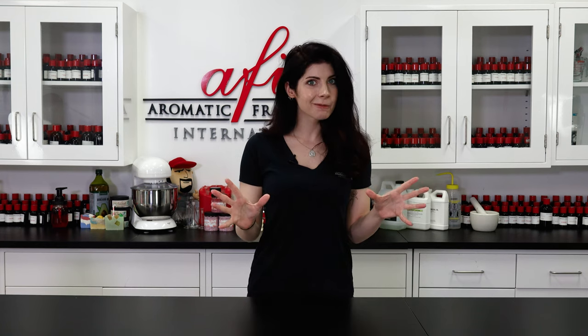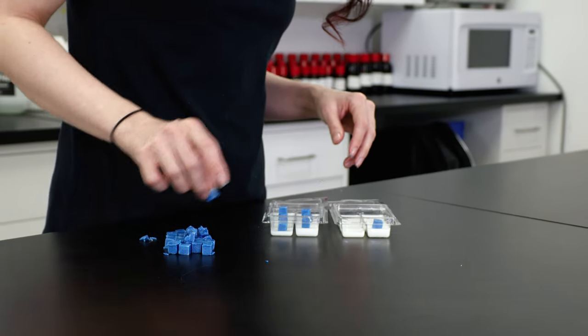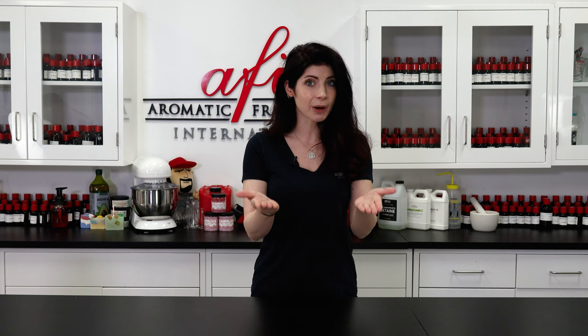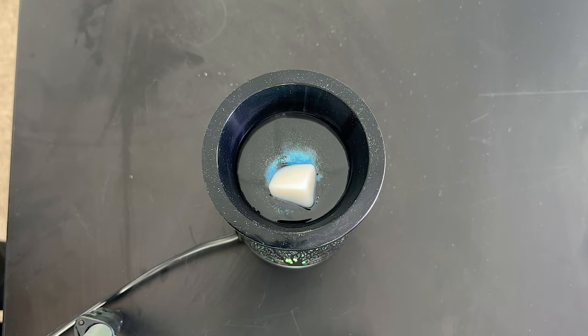Hello there, it's Caitlin and welcome back to the AFI How-To Lab. I love wax melts — they're so easy to make and even easier to use, so I have them all over my house. The best part about wax melts is that you can use all kinds of glitter and embeds in them because you don't have to worry about clogging a wick. Wax melts are wickless after all. Let me show you how I make these glitter bomb wax melts.